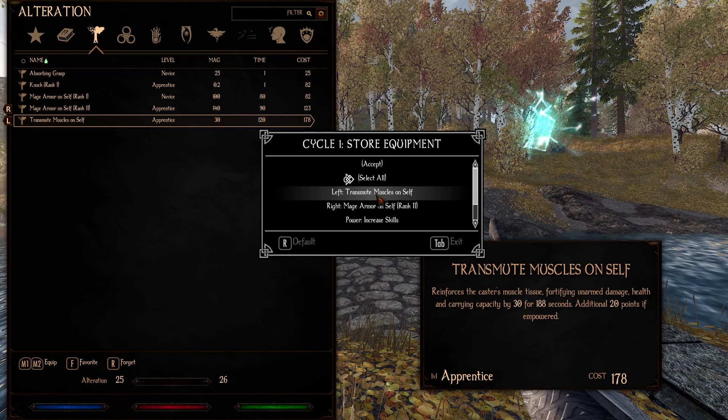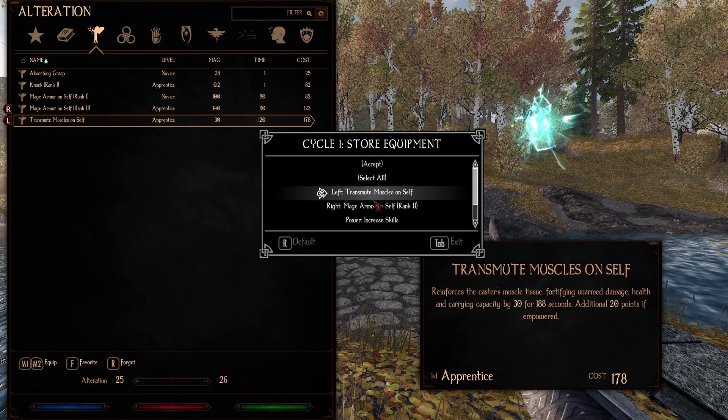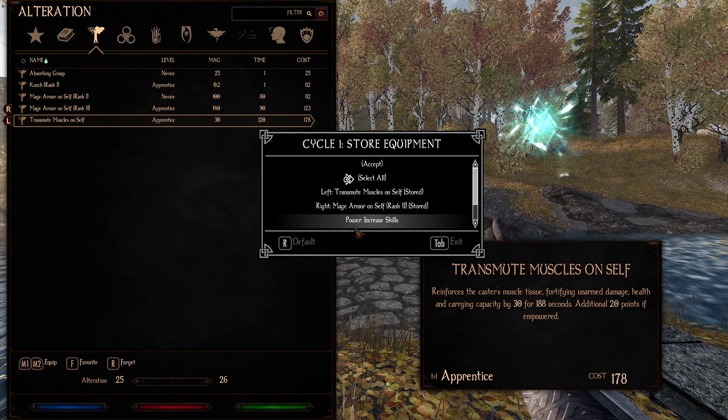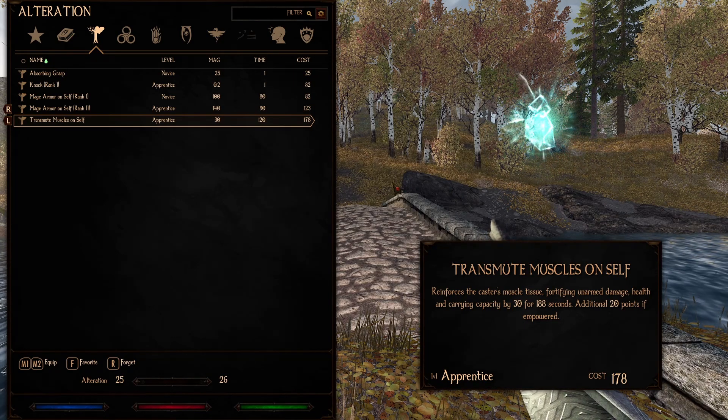Every time we press G once, we want to select left, press tab, then right. You can see it says 'stored.' We don't really care about our power here because we'll handle that with a different hotkey. So every time we press G once, our left hand will have transmute muscles and our right hand will have mage armor. Accept, tab, and then you're good to go.